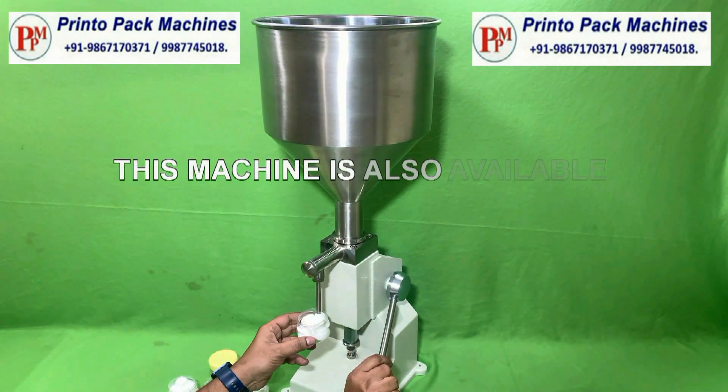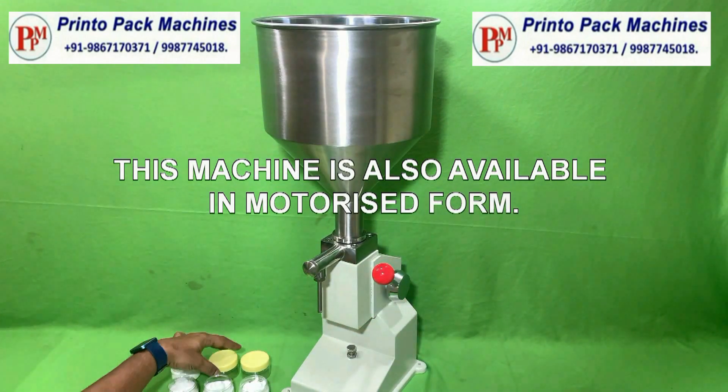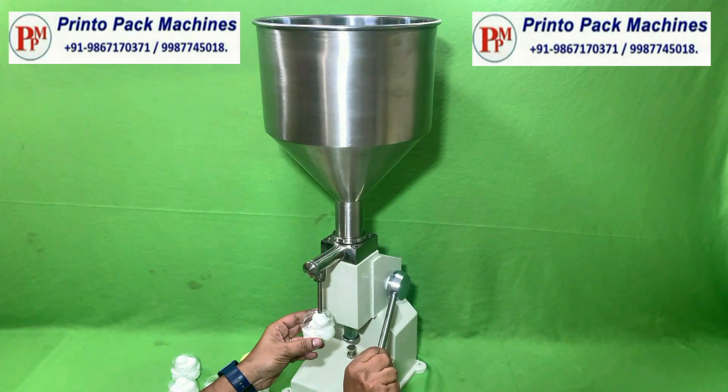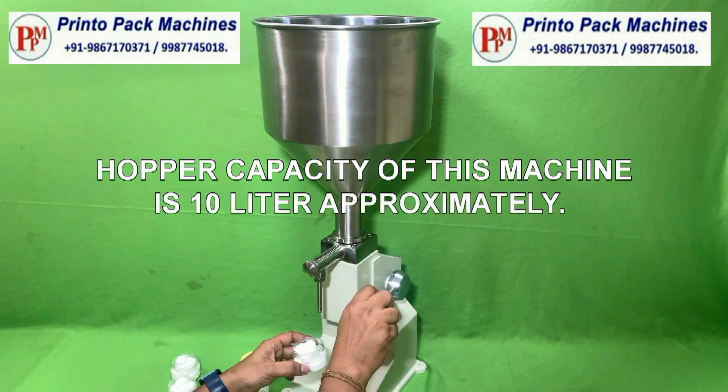This machine is also available in motorized form. Hopper capacity of this machine is 10 liter approximately.